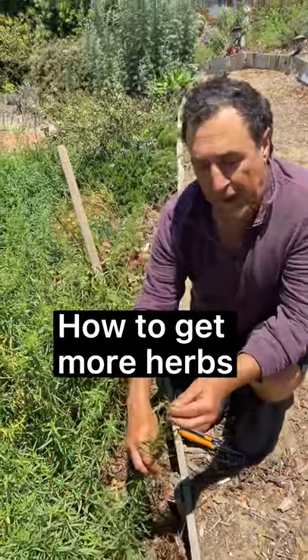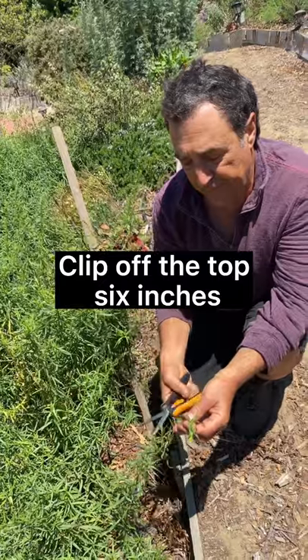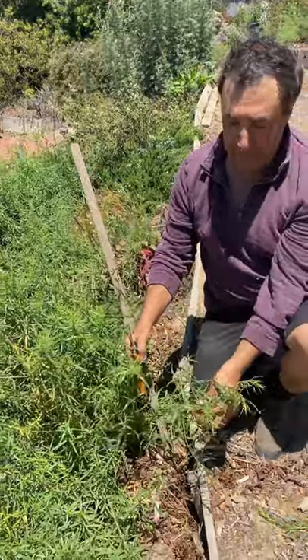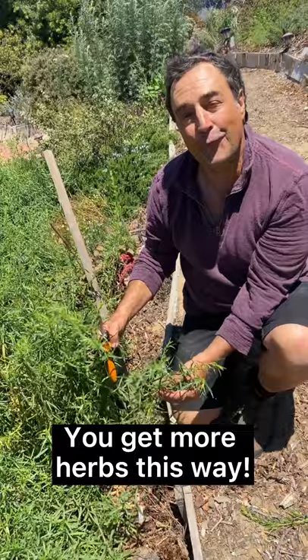Instead of letting this tarragon go to flower like it is here, I'm going to clip off the top six inches or so and tip it. That tipping then results in more branches for you — like these two have been tipped — one, two, instead of a single one. You get more herbs that way.